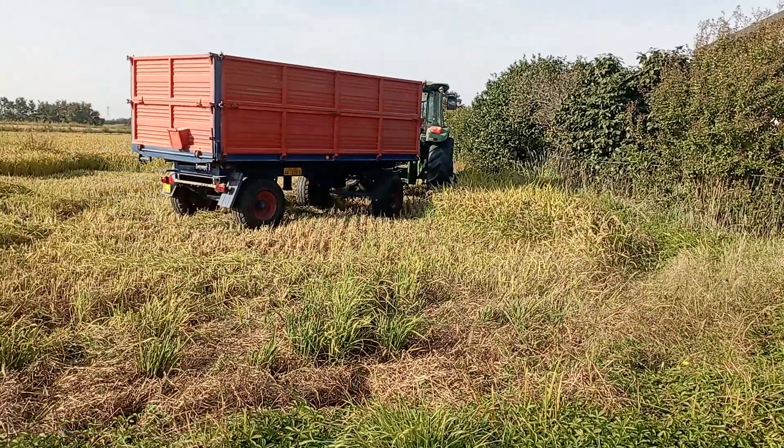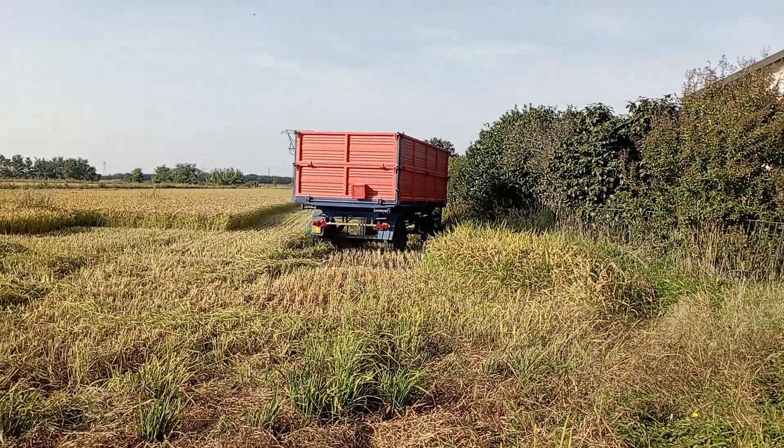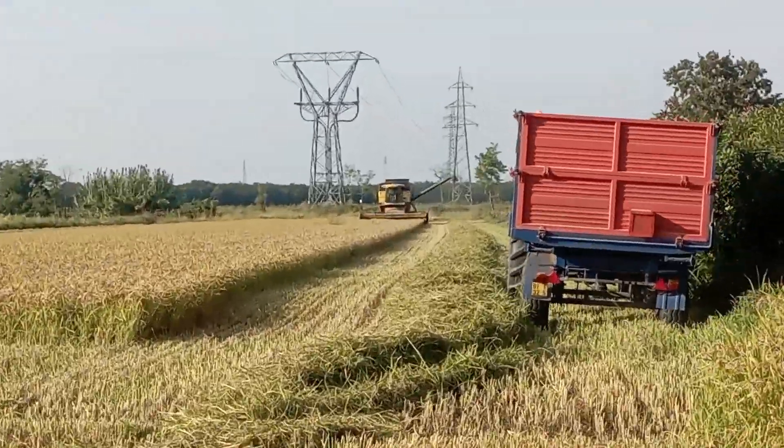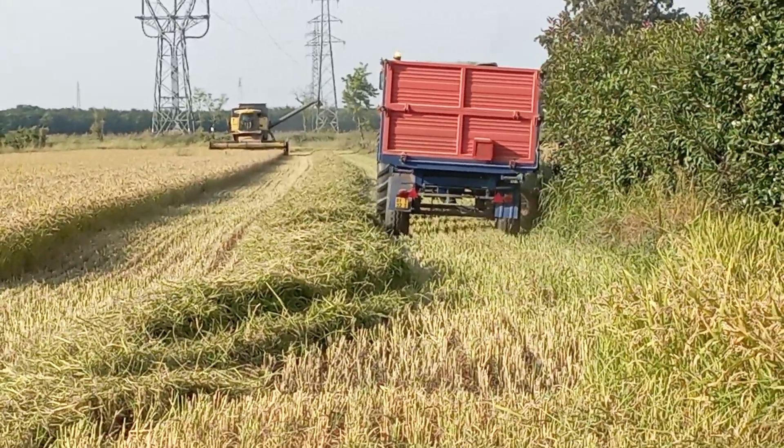Then there is another tractor with the embellion that makes the pad. They make the pad and then the trebbia goes to charge.